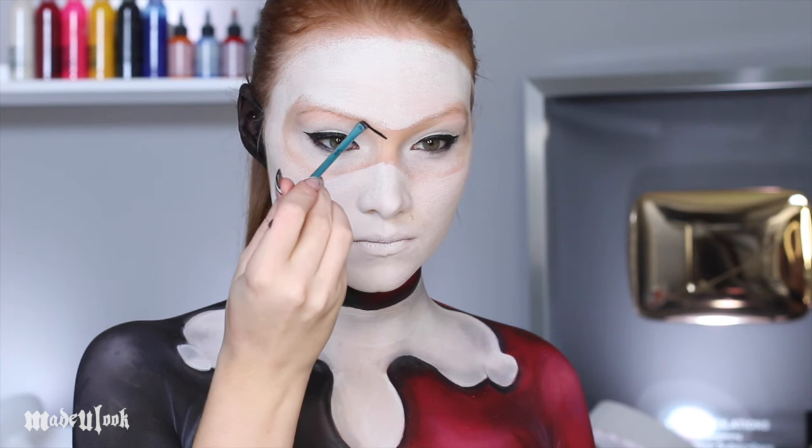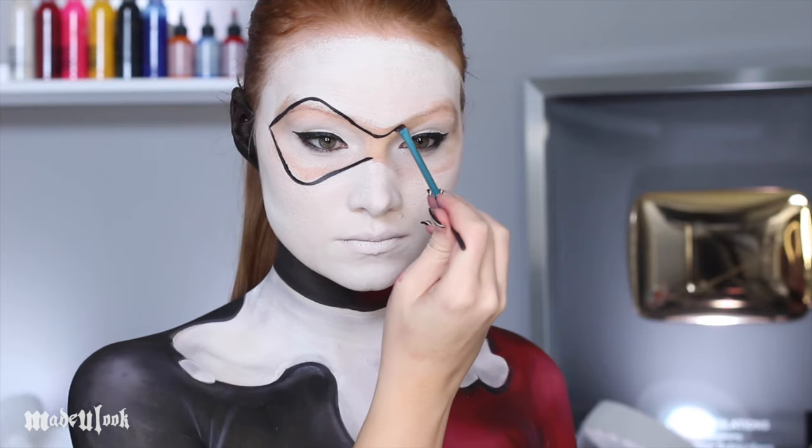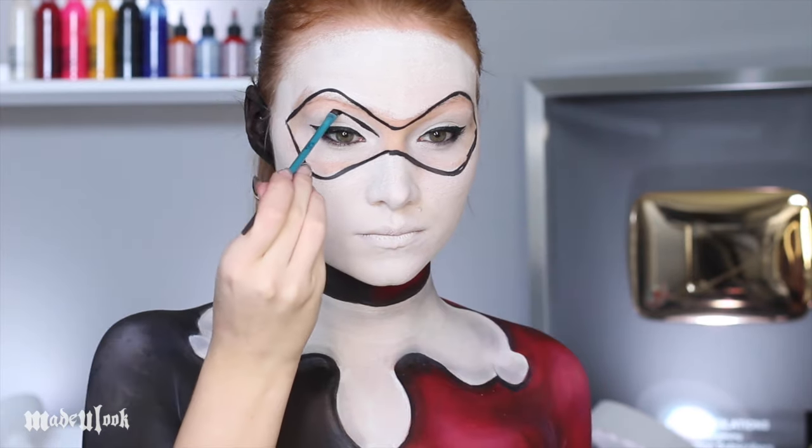To draw on the mask, I'm using black body paint and an angled brush and just drawing the outline for right now. It does not have to be perfect, it's not going to be perfect. The only way it's going to be perfect is if you make a stencil for yourself, but don't stress out about it.